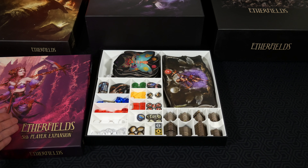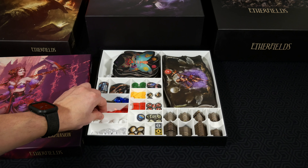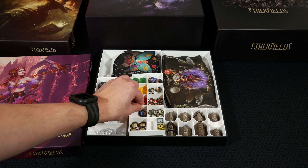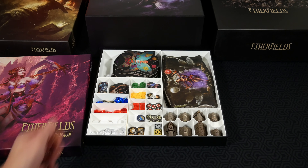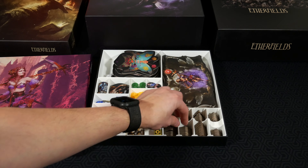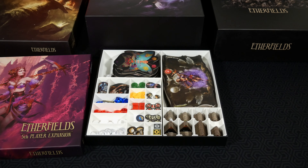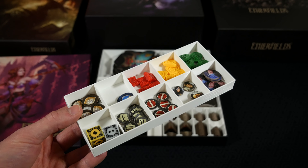Now we're taking a look inside the Etherfields fifth player expansion box, which has been converted into where you place all your gameplay components. Again, these are all in trays — so when you're ready to set up the game, you simply lift the tray out that you need and place it on the game table. There's room for everything here plus a couple of extra tray spaces for additional content, like promotional stuff. You've got everything here including tokens, all organized into different categories per character, the mats, the character boards — everything situated to make setup easier.